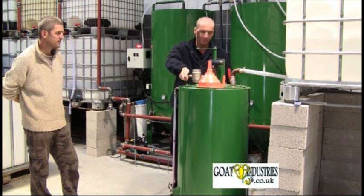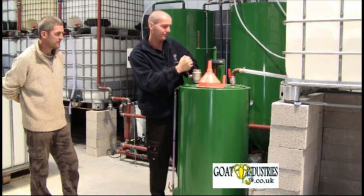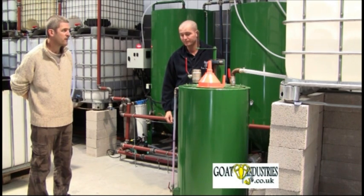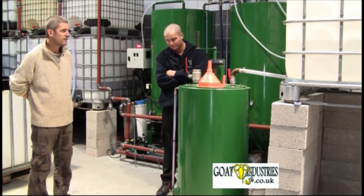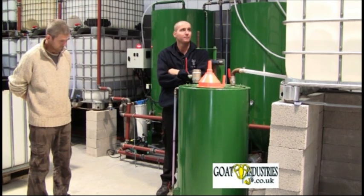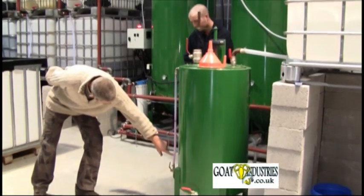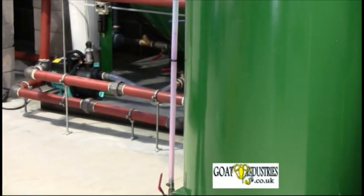So we're going to put some water in the tank here.